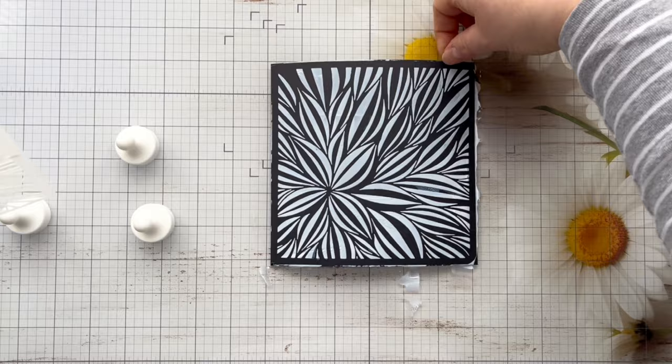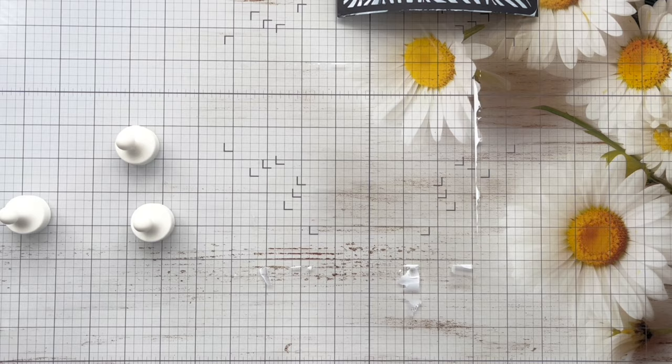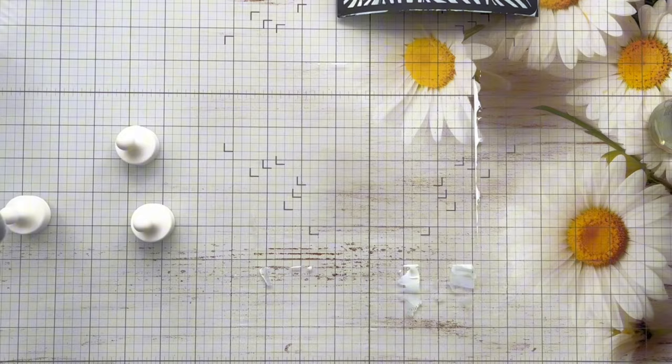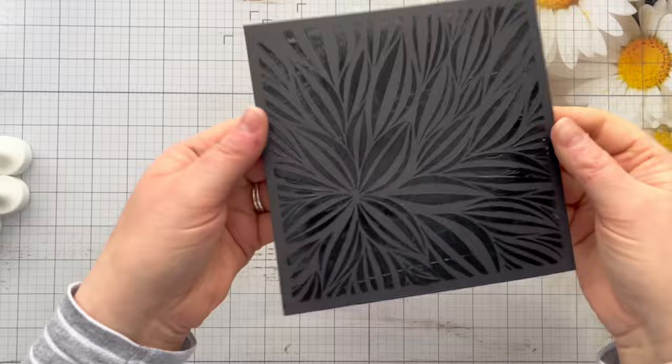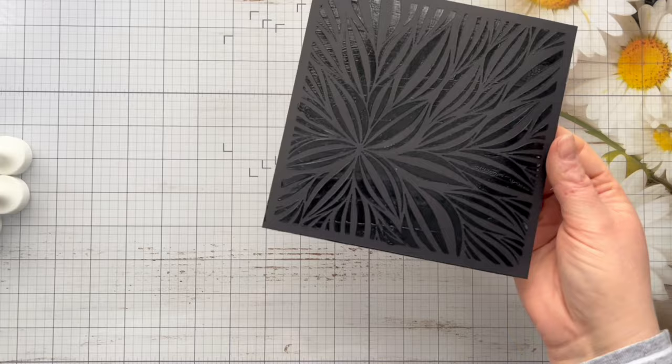So you can see how that looks there. I'm going to pop it to one side to dry, just clean my glass mat with some water and tissue paper, and go away and wash my stencil and my palette knife so that it doesn't dry on any of my products. Once the Tacky When Dry Gel Medium is dry it goes lovely and clear and glossy. I set this aside for about an hour before it was ready to be used for the gilding flakes. You can speed it up using a heat tool, but if you want it to stay nice and smooth it's better just to let it air dry.